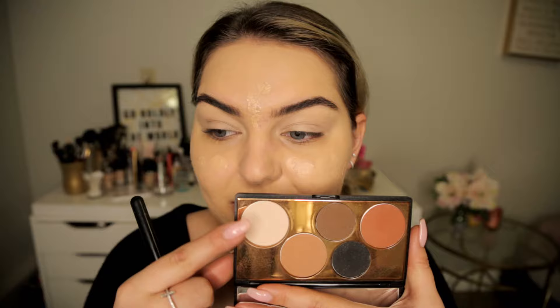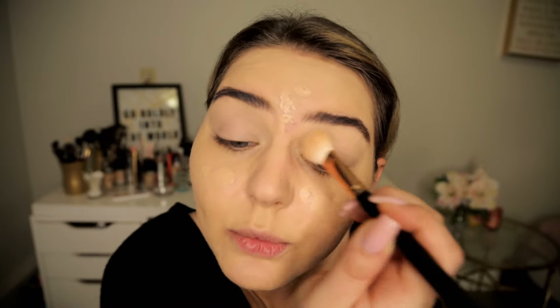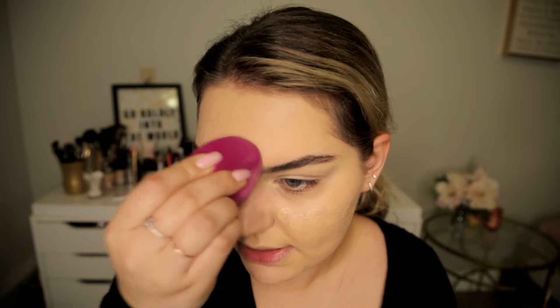I set that concealer with this color called 'Blank Out' — that's exactly what it's gonna do, blank out those eyelids, get rid of any creases from the concealer, and just prep for that perfect eyeshadow application. Now I'm just gonna blend out the foundation because it's been sitting on there.